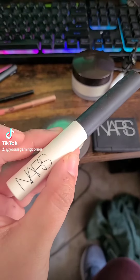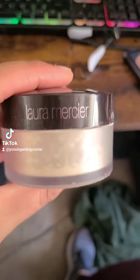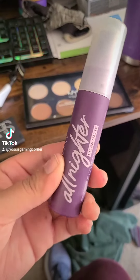To prime my eyelids we're gonna go in with the NARS eye primer. This is a favorite of mine — it's great if you have really oily eyelids. And then we're gonna set it a little bit on top with the Laura Mercier translucent setting powder, and then a little spritz of the all-nighter setting spray by Urban Decay just to set the face primer.